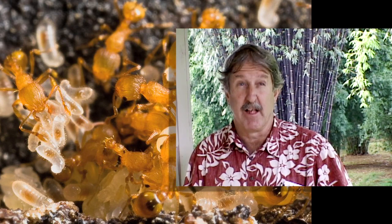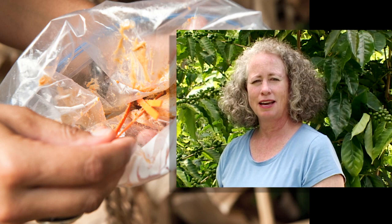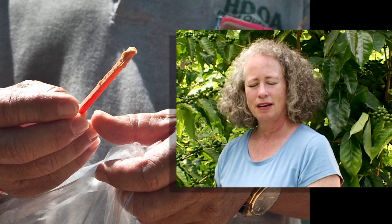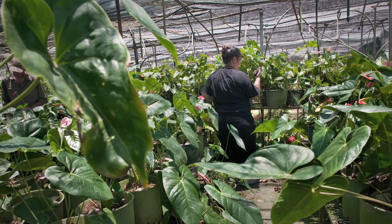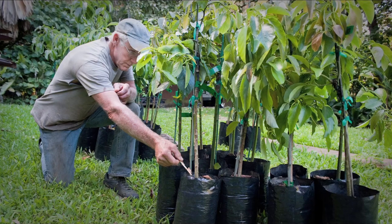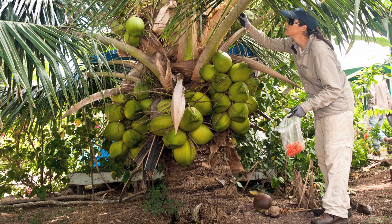There's one thing that that little ant really loves, and it's peanut butter. So you take a chopstick and thinly coat it with peanut butter on one end and lay it in the areas where you think you might have little fire ants, be it a potted plant you're bringing onto your property, or a banana tree you've already planted, or a palm you've already planted.